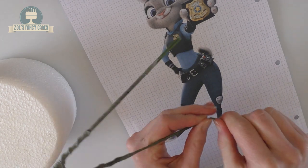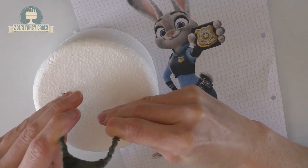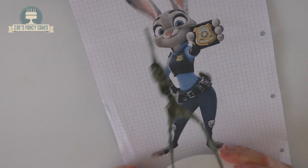I'm cutting off the ends — I'm just using scissors, I would usually use wire cutters but I'm not sure where I've put mine. We'll push that into the polystyrene dummy and I'm just going to check it's roughly similar in size to my picture.